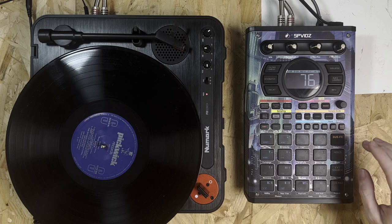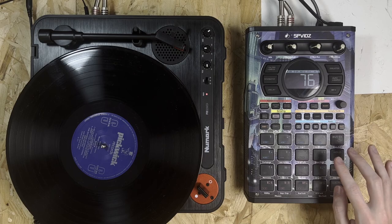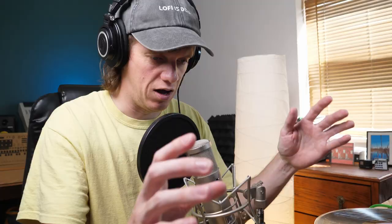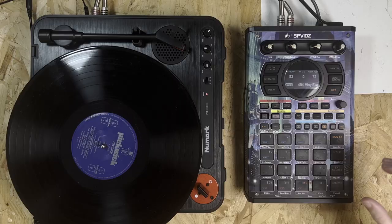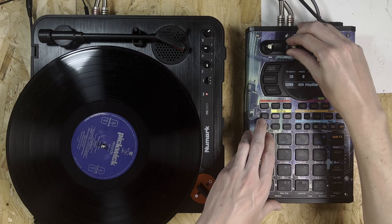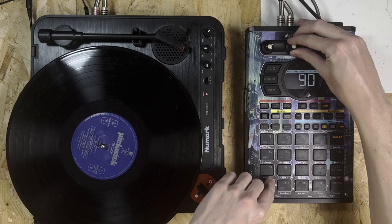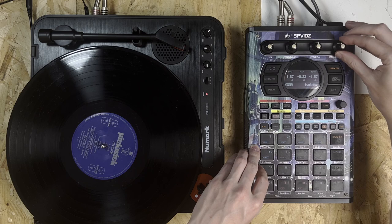Now we can add some effects. Let's make sure bus 1 and 2 are separate — samples on bus 1, drums on bus 2 — and set to Type B so they're independent. I'm really trying not to use Crusher on this one because I've been using it a lot, so I'm going to use 404 Vinyl Sim. On the drums I'll use Isolator as usual — get a bit more bass, keep the mids around the middle, and reduce the highs just a little to take the edge off.